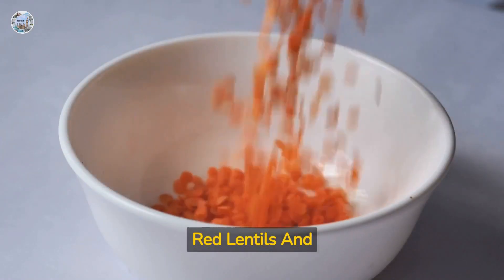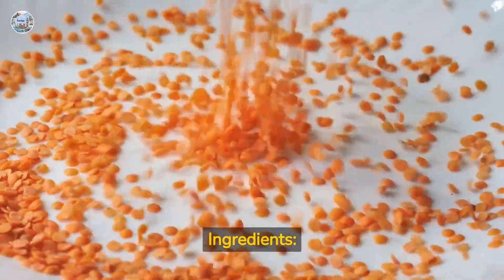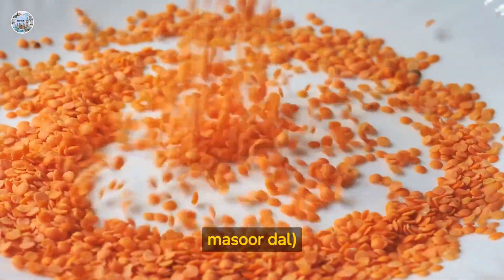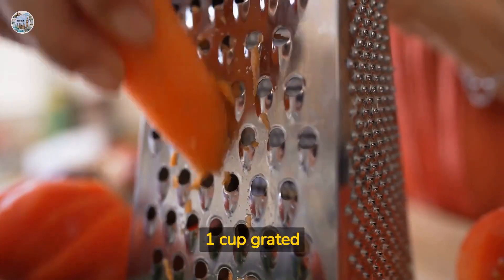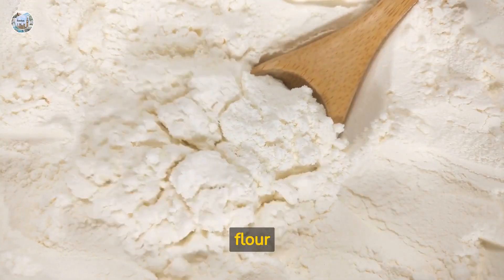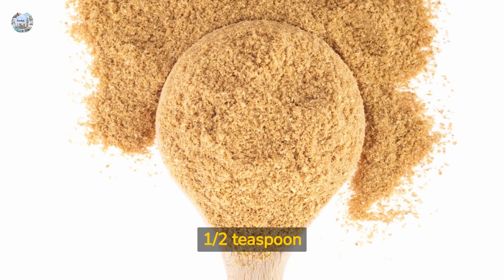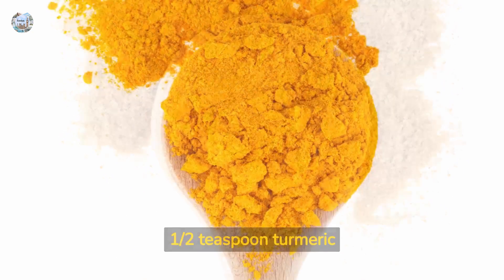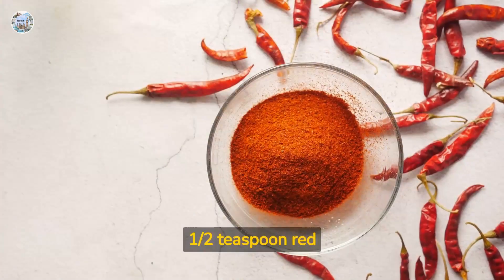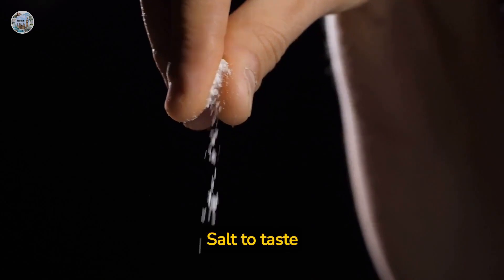Red lentils and carrot dosa — full recipe. Ingredients: 1 cup red lentils (masoor dal), 1 cup grated carrots, 1 and a half cups rice flour, half teaspoon cumin powder, half teaspoon coriander powder, half teaspoon turmeric powder, half teaspoon red chili powder (optional), and salt to taste.